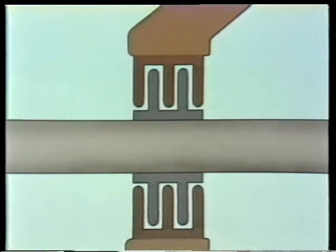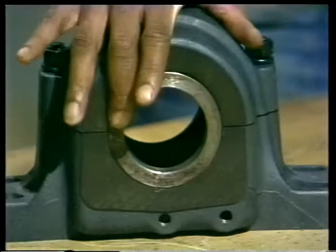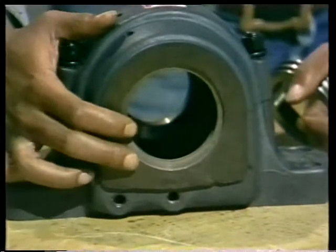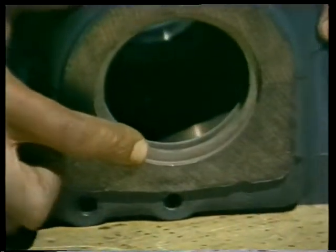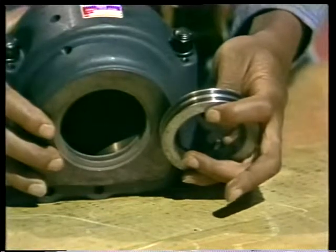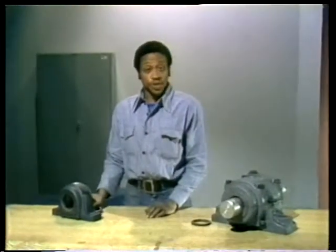Labyrinth seals are different — they're usually made of metal. The way they're set up, any leakage has to follow a long bending path to get out of the bearing. This labyrinth seal is made of two parts: one part rotates, the other is fixed. On the other side of the housing, we've removed the rotating part so you can see it — see the ridges here? They form one half of the seal, and the ring that rests on the shaft forms the other half. The ridges on both parts fit into each other when the seal is assembled. That covers both oil and grease lubrication systems and shaft seals.